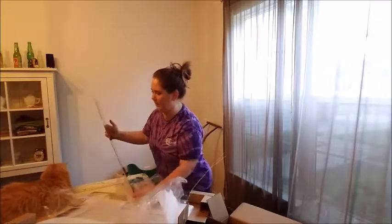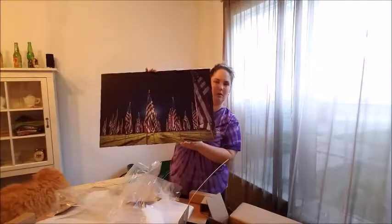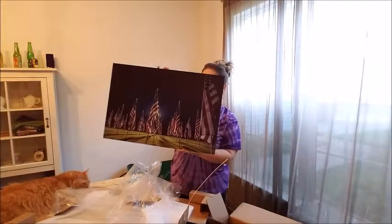Oh, that is so pretty. So it's metal — I don't know if you can tell, but here it is.